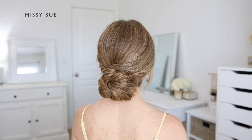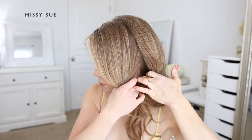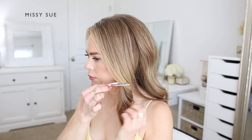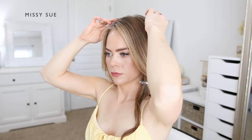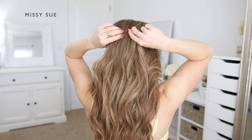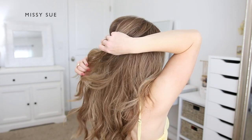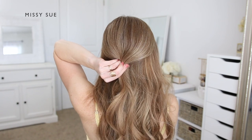For the first hairstyle, I'm going to begin with my hair parted on the right side. Then I'm going to divide out a section of hair on the left side of my head from the part down to my ear. I'm going to clip this hair aside to use for the braid later on. Now I'm going to pin the crown section by dividing off a section of hair from the sides of my head going towards the back and slightly twisting it towards the left side.